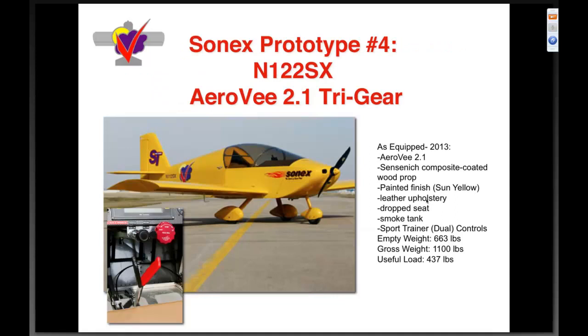Sonics prototype number four, 122 Sierra X-ray, is one of our newer Sonics prototypes — finished around 2006. As equipped in 2013, it has the new 2.1 engine, which is our main proving ground, a Sensenich prop, painted finish with a drop seat, spoke tank, and sport trainer dual center controls. Six hundred sixty-three pounds empty, 1100-pound gross, for four hundred thirty-seven pounds useful.